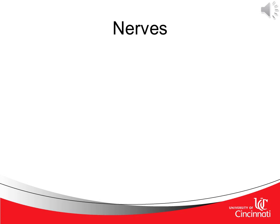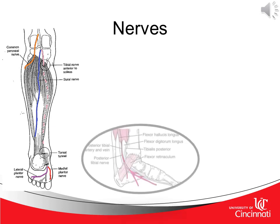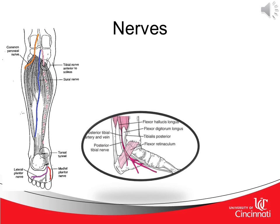We'll now look at the nerves of the lower leg, foot, and ankle. In looking at a posterior view of the leg, you'll first see the common peroneal nerve in orange, followed by the tibial nerve in pink, the sural nerve in blue, and finally, on the plantar aspect of the foot, the medial and lateral plantar nerves. You can see a better view of the posterior tibial nerve and how it branches off to become the medial and lateral plantar nerve. This posterior tibial nerve travels posterior to the medial malleolus and runs parallel with the posterior tibial artery and vein.